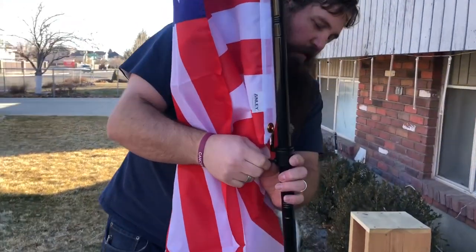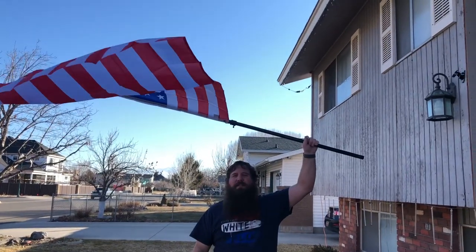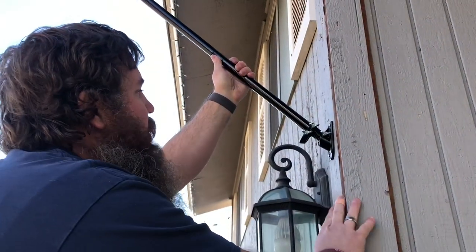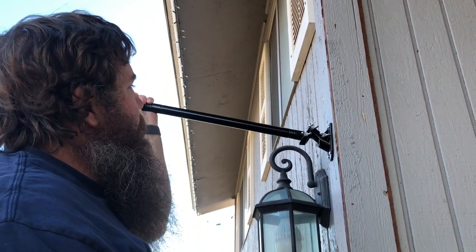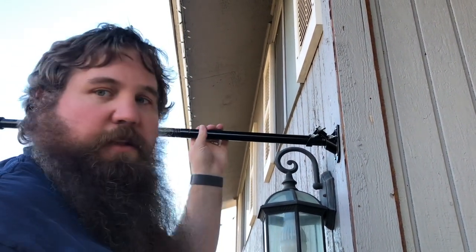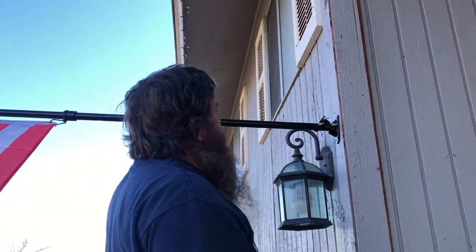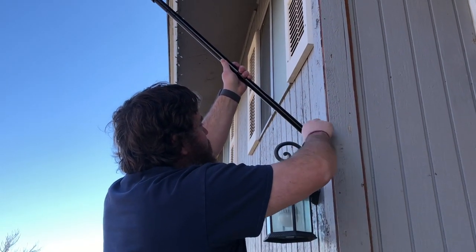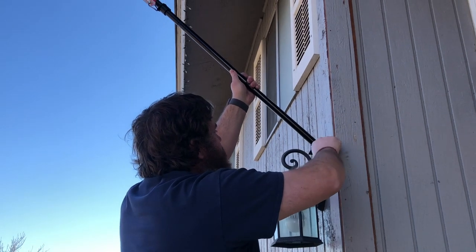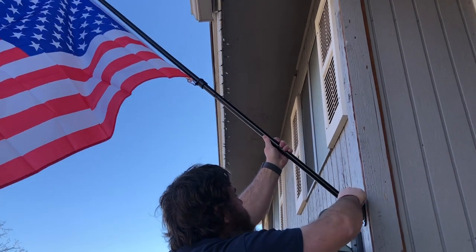Tighten down that little finger nut right there, and the flag is secured. The flag can be installed at either a 45-degree or a straight-out 90-degree angle — it's up to you and how you have it mounted. I'm going to go with 45 degrees personally, so I'll put it right there and tighten down the two wing nuts, and it's all done.